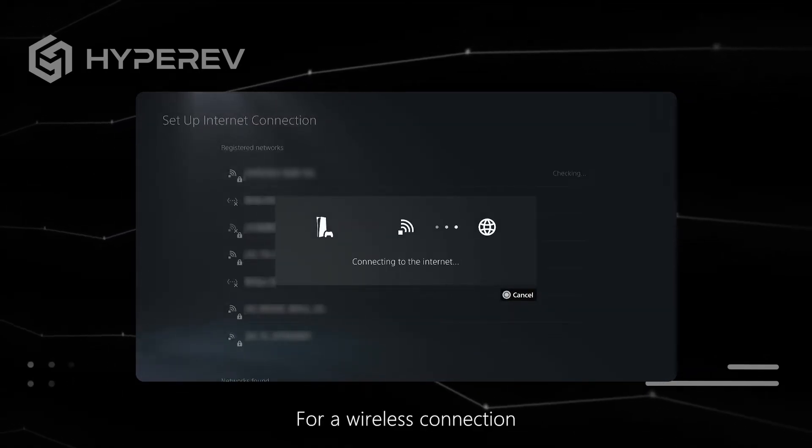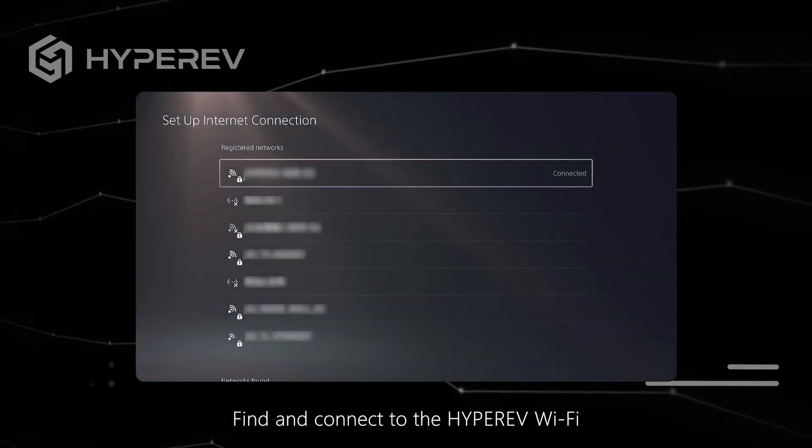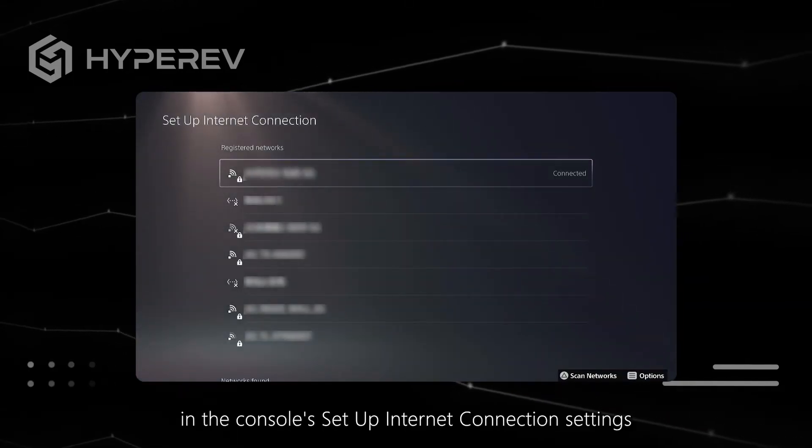For a wireless connection, find and connect to the HyperEV Wi-Fi in the console's Setup Internet Connection settings.